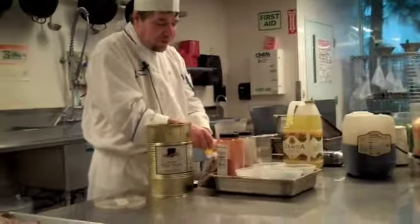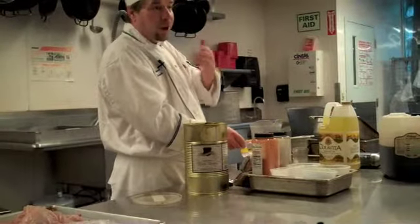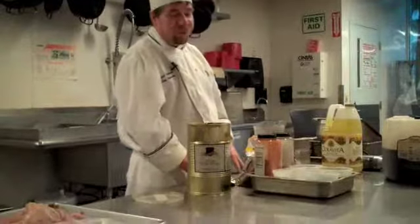Two heaping tablespoons — well, they wouldn't be heaping, they'd be regularly packed. When you measure brown sugar, you always pack it. So two packed tablespoons of brown sugar.